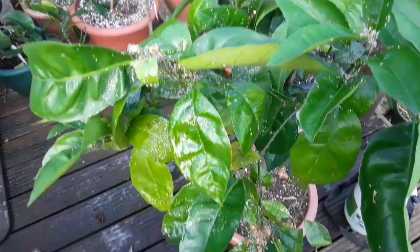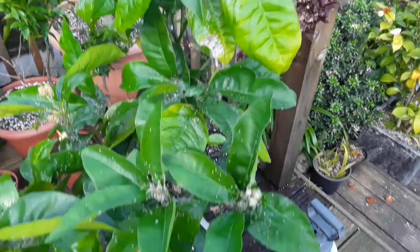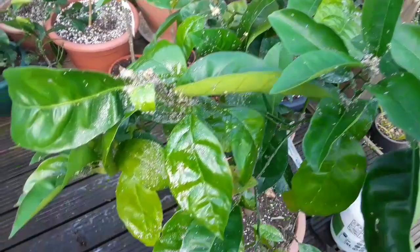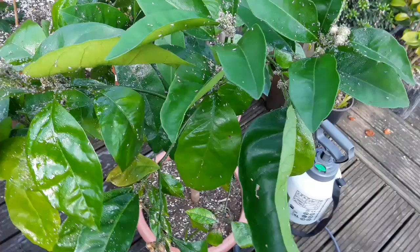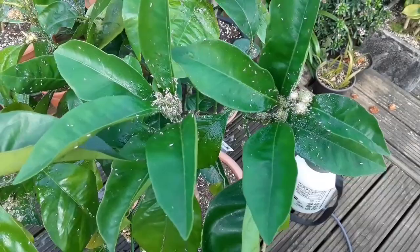I'm wondering if my theory holds that the sweeter fruited citrus perhaps have a sweeter sap, and the leaves are sweeter as well as the fruits. Perhaps that's why the aphid infestations seem to be particularly bad on the orange varieties. This blood orange is absolutely covered — they're sucking the life out of the plant. These are meant to be flowers coming through here and you can't even see the flower buds for aphids.